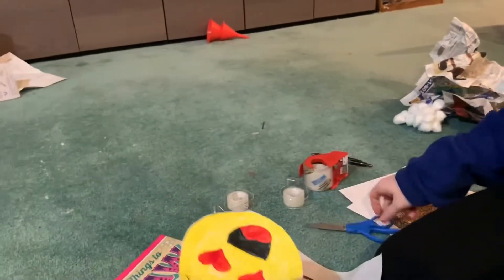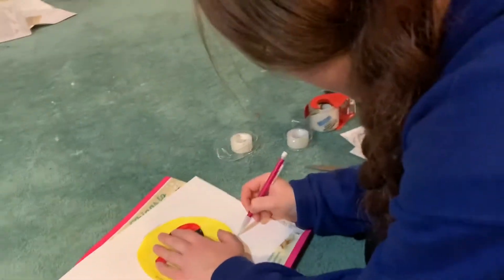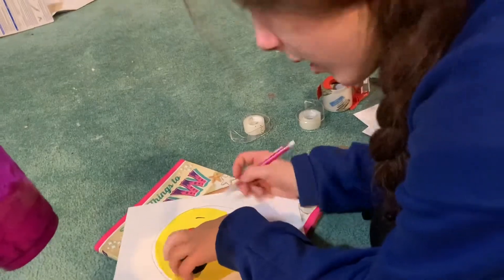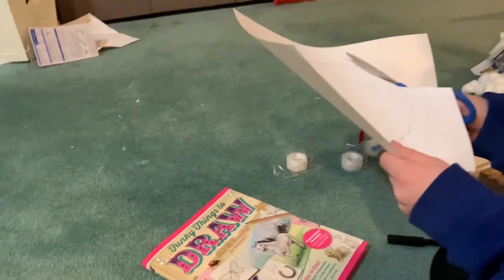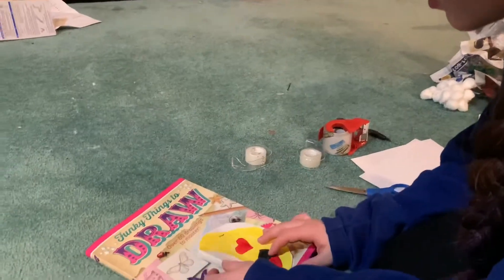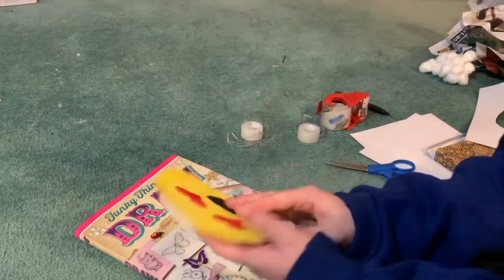We're going to trace it to make it more even. You want a clean edge so it looks neat on the outside. I'll cut it a little bit on the inside because I made it kind of big. It doesn't match perfectly, but you can color the back too if you want.